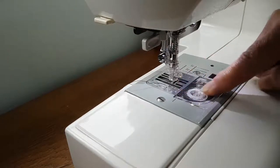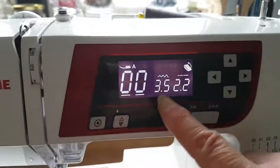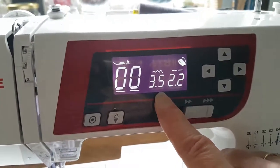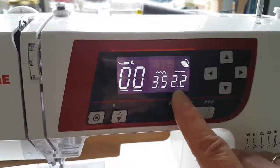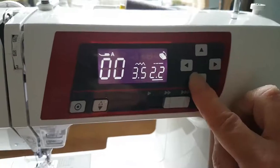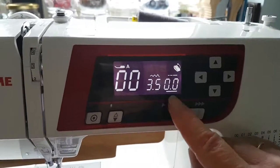So you've dropped your feed dog and you've got your bobbin thread in place. You then thread up as normal, which is what I've already done here. Next, look at your stitch settings: this is the width of your stitch and this is the length of your stitch. The width doesn't matter because you're only going to be doing straight stitch to start with. What matters is the length - you need to get the stitch length reduced down to zero, or as close to zero as your machine will go. Some machines will only go down to around 0.2, which is absolutely fine.